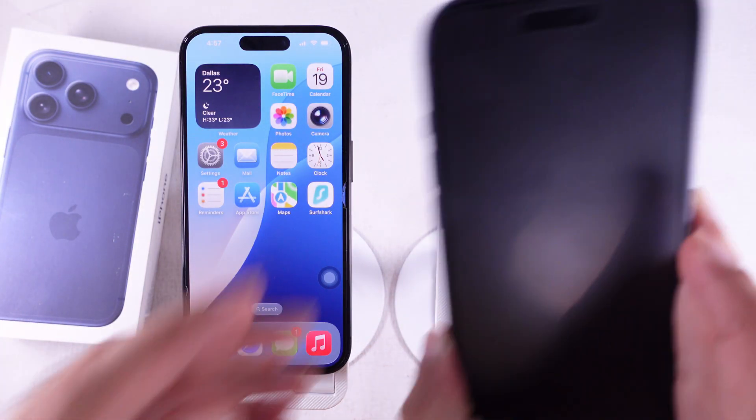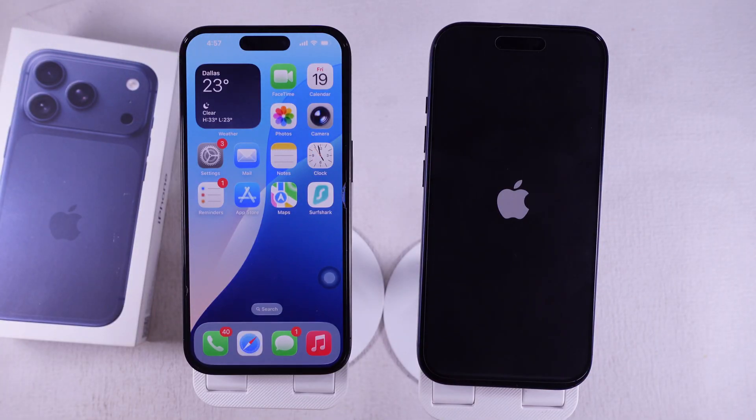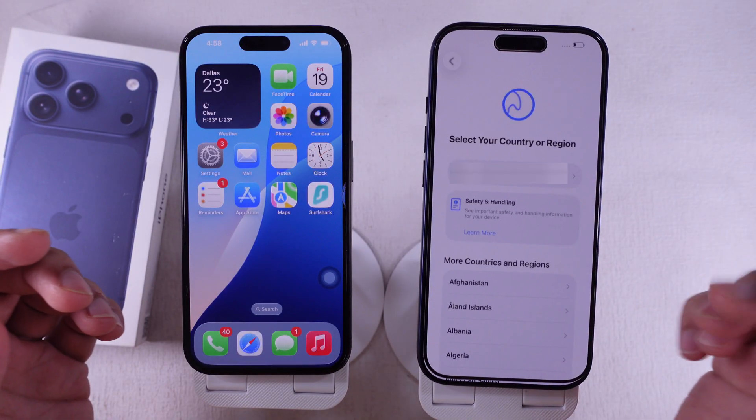First, press and hold the side button to turn on your new iPhone until you see the Apple logo pop up. Once it boots, pick your language, and then your country or region.